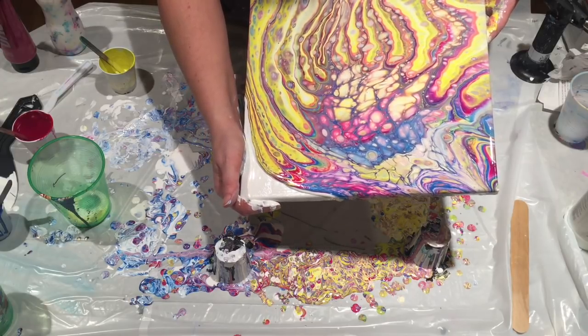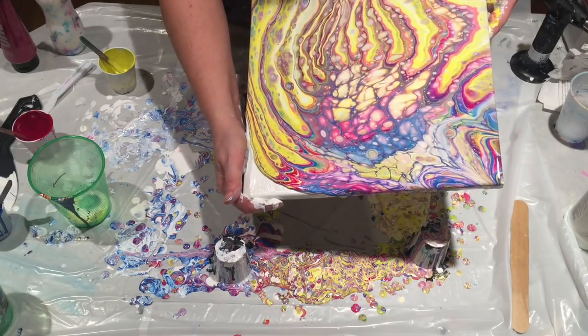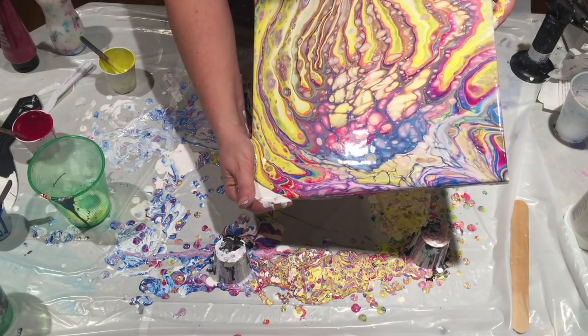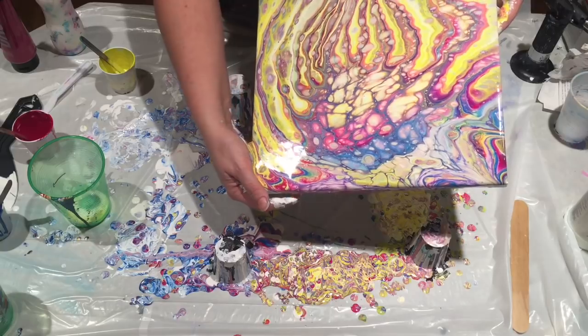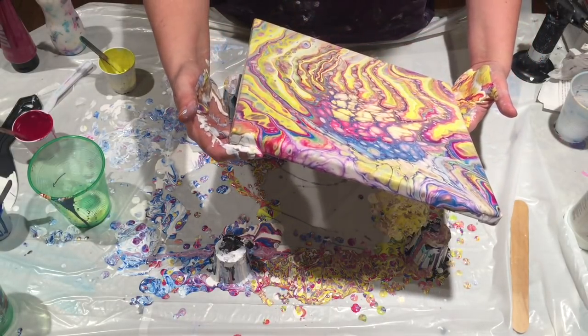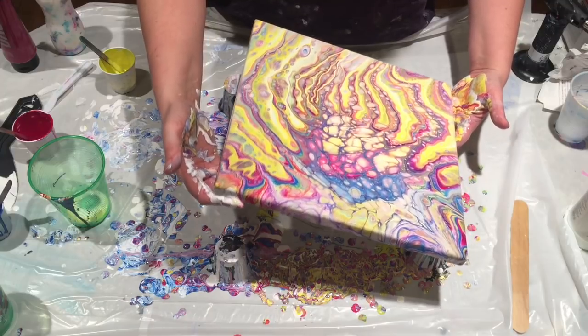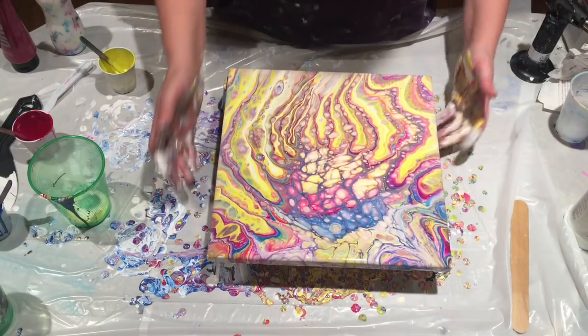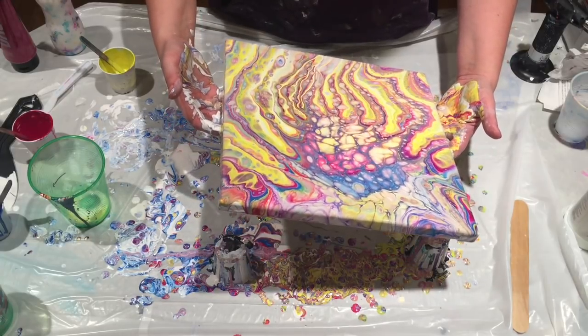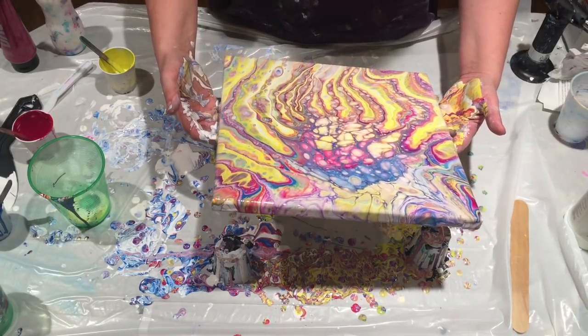When you're tilting, you kind of want to watch your lines. You don't want them to get squiggly unless that's the look you're going for, which I am not at the moment. I want these fingers — or whatever they might be — to keep their shape.